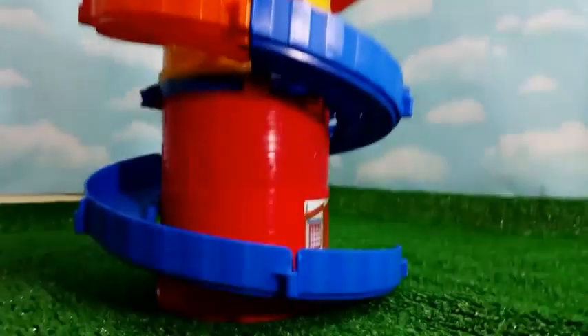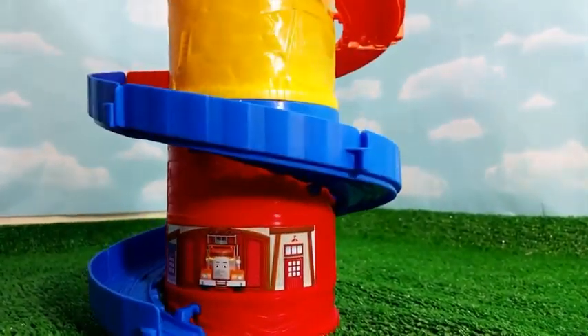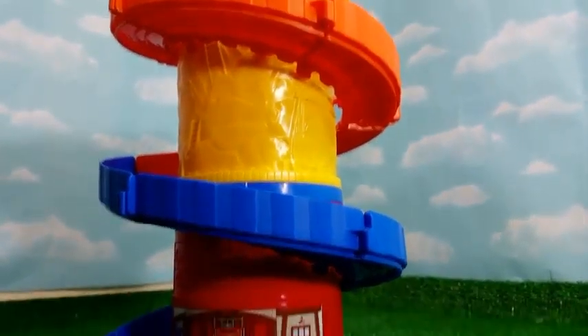The first one comes with Diesel and the second one comes with Percy. And today we get ready for looking at the Thomas and watching the Thomas the Tank Engine Diecast Metal one in the tower setting.